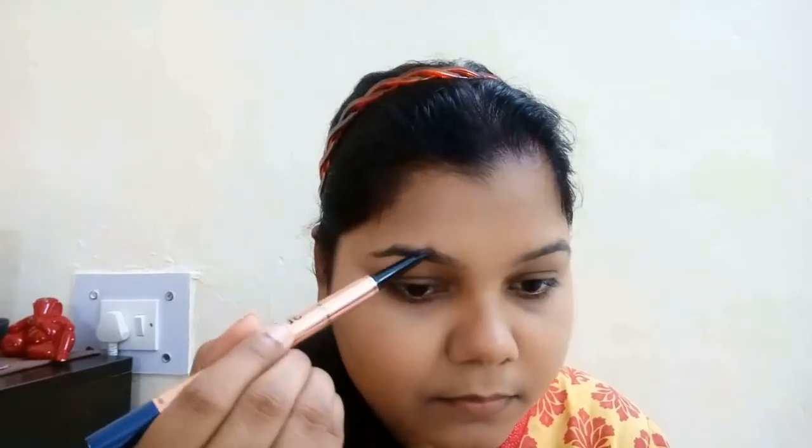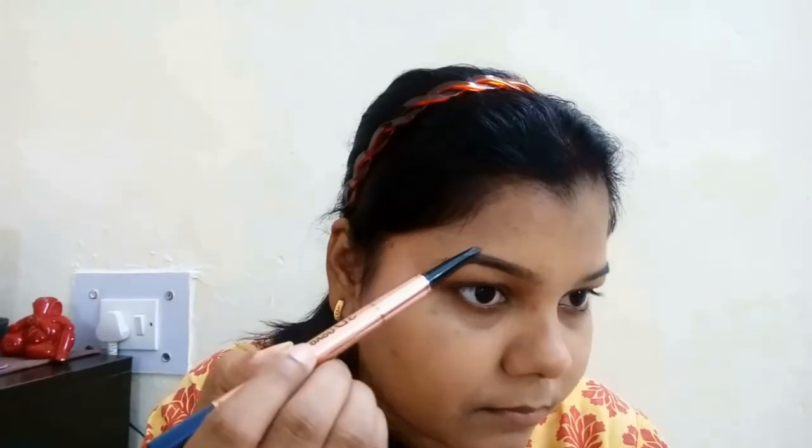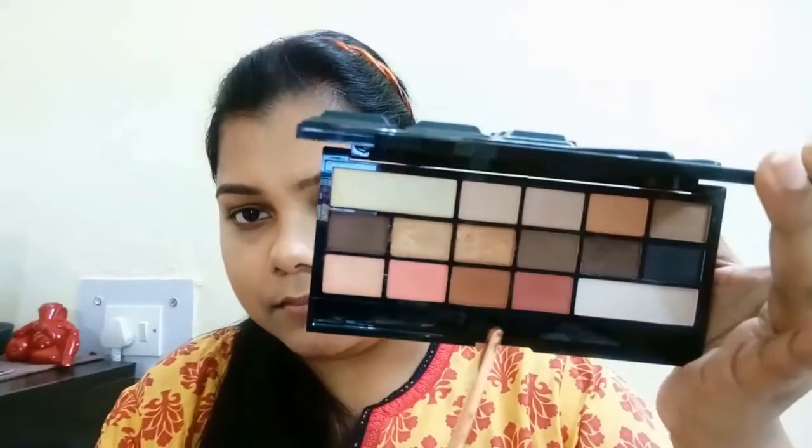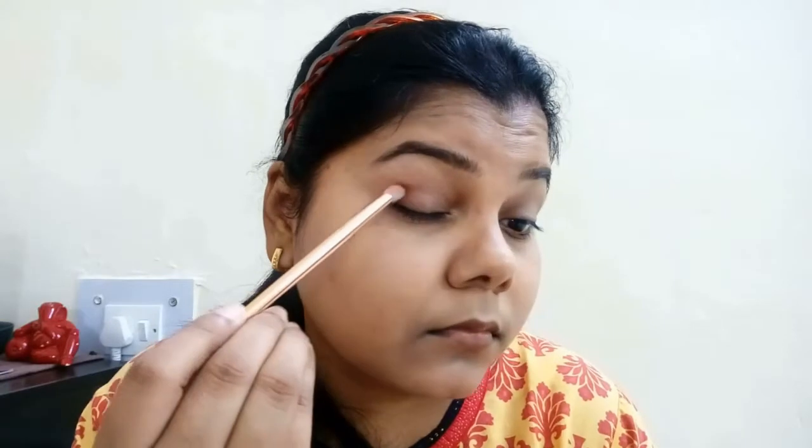Next I'm going to take the setting powder and just set my eyes for the shadows to pop. Before shadows, I'm just going to do my brows — you can go either way, eyeshadow first and then brows. Now I'm going to take this chocolate-toned palette by Makeup Revolution, taking the crease shade and putting it on the outer corner, going a little bit above my crease line.